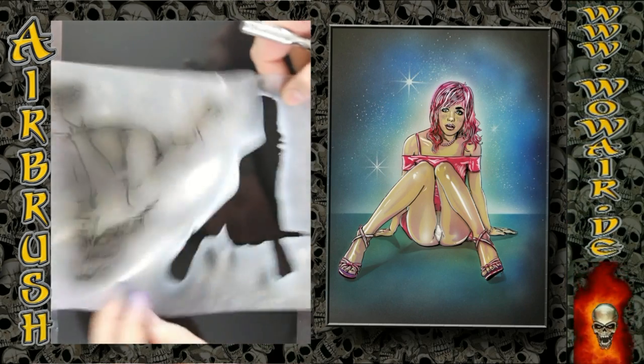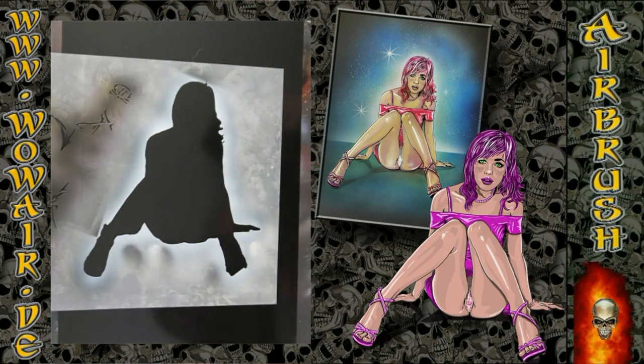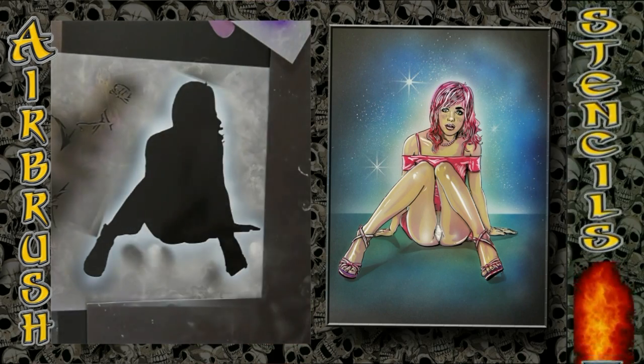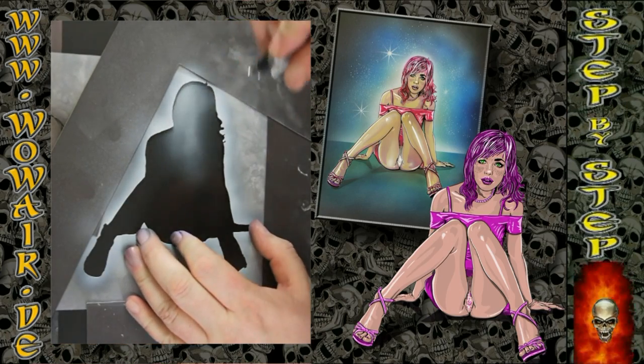Hi, welcome to the new video. Today I'm doing a pin-up picture that you can see on the right side of this video. The colors are opaque black and white, and the rest of the colors are transparent candy colors.